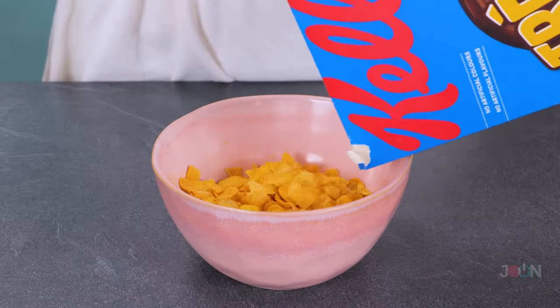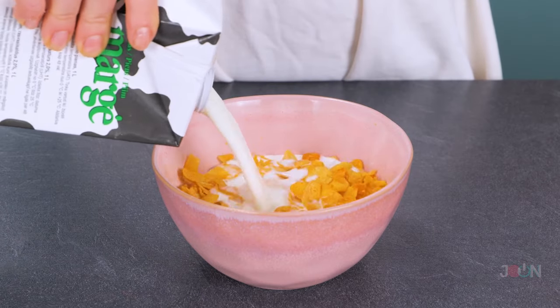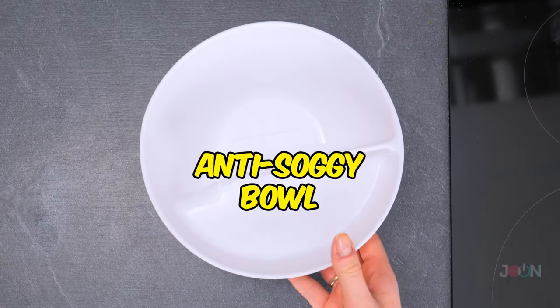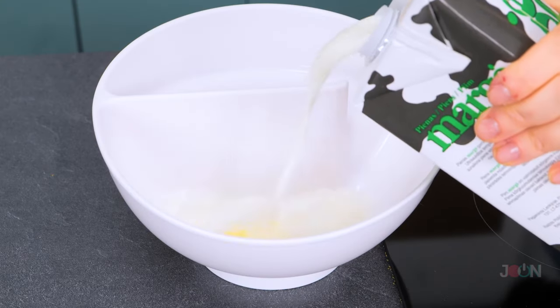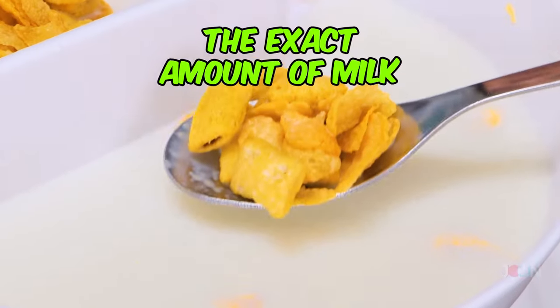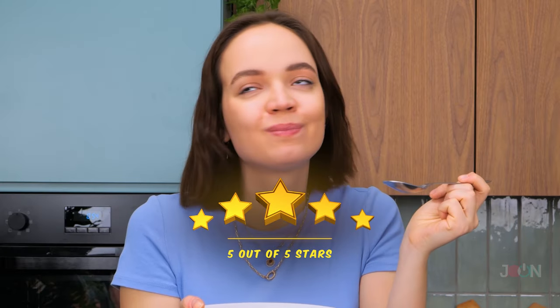There's nothing like a nice bowl of cereal to start the day right, but soggy cereal is not appetizing. That's why you need the anti-soggy bowl. This brilliant bowl will keep your cereal crispy and crunchy. You'll get the exact amount of milk every time. We give it 5 stars.